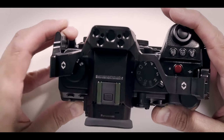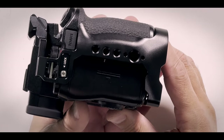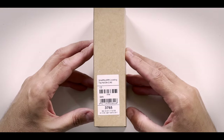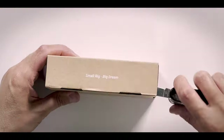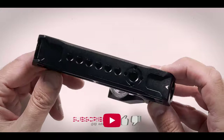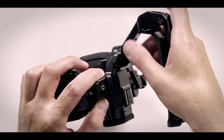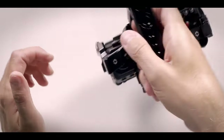On top you have four quarter-inch screws, three on the left side and three on the right side. You have two shoe mounts and all the possibilities on the back as well. There's also a handle — there are several handles available. I decided to go for the SmallRig Ori locating top handle because it has a lot of mounting possibilities on top, unlike the Black Mamba handle which does not have all those mounting options.